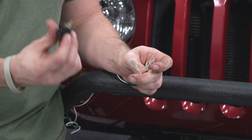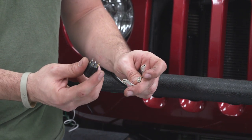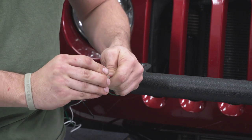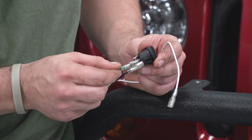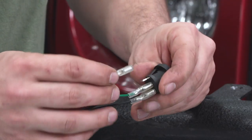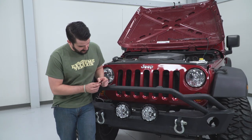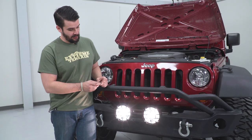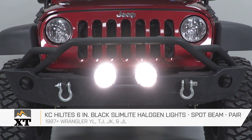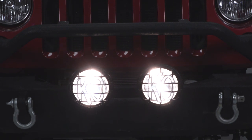Now I'm just going to tidy up these cables and make sure everything is the way I want it. There are three wires you need to connect to the switch itself — they are spade connectors. The black is the ground, which goes to the brass-colored terminal. Connect that up first — it just slips right on. Then hook up the green in the middle and the white on the bottom. Now let's test our switch. That's bright! The last step is to find a spot in the firewall to run your switch and you're good to go. That's going to wrap up the install of the KC Highlight 6-inch Slim Lights. For all things Wrangler, keep it here at extremeterrain.com.